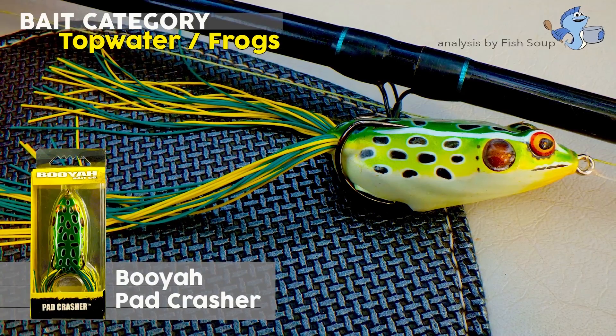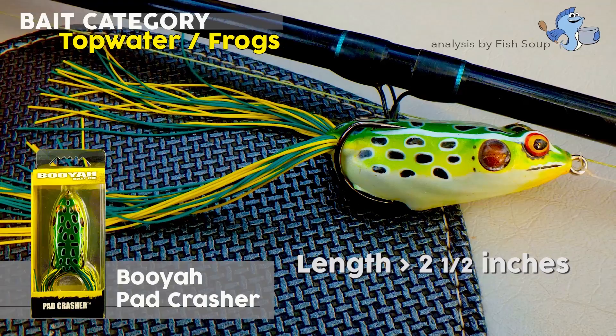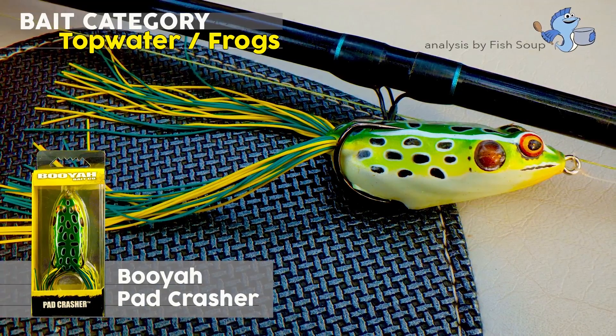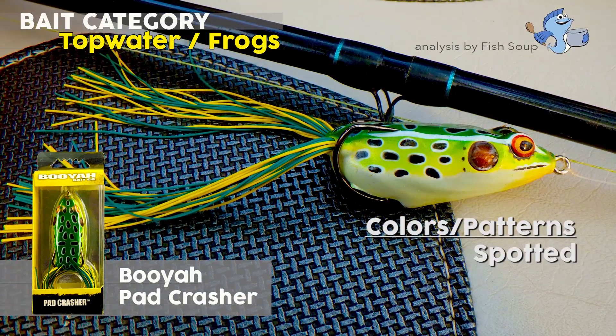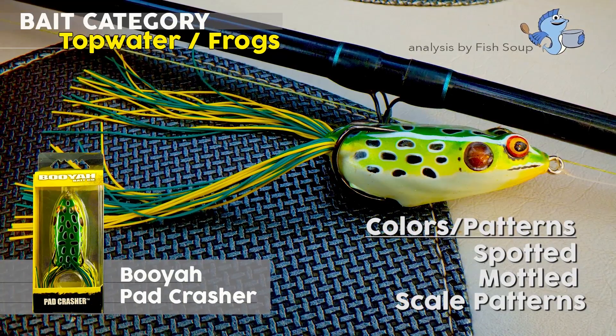The Booyah Pad Crasher weighs half an ounce and is two and a half inches in length, making it the perfect size and weight for fishing heavy surface vegetation. It comes with a premium 3/0 double hook and comes in a variety of spotted, mottled, and scale patterns to mimic frogs and other forage species.